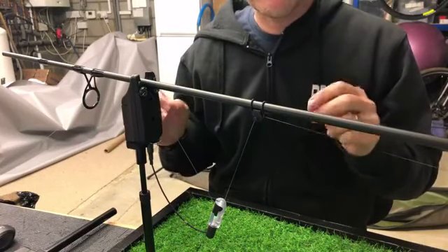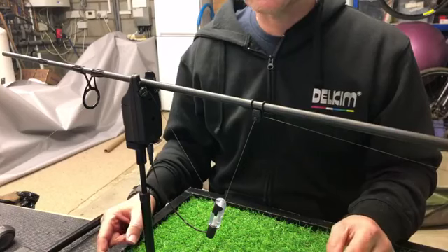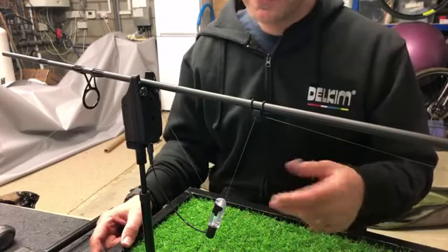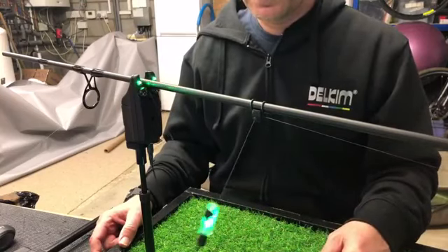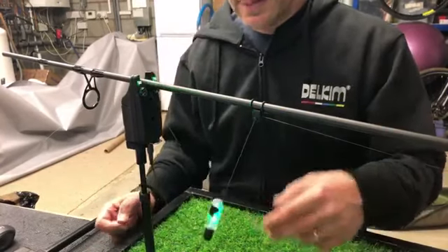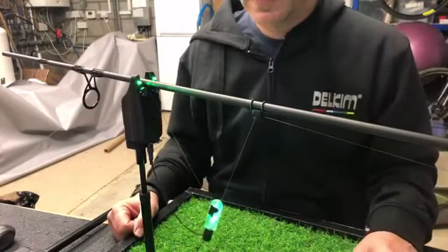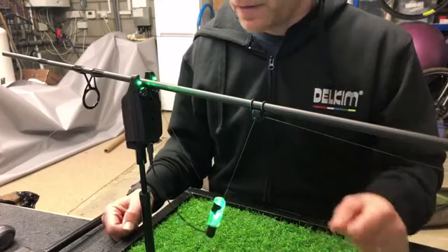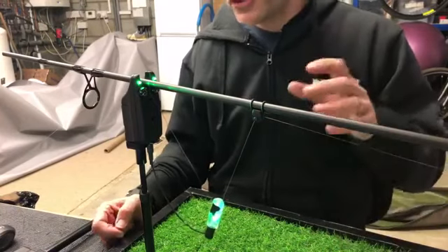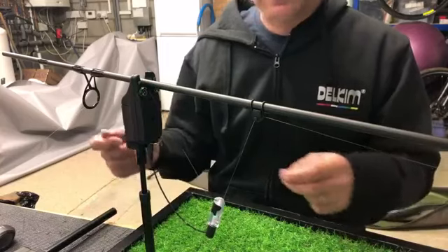If you're getting false bleeps — or you're sitting next to somebody using a Delkim and it's going beep beep beep all the time — then they're not using it right. Just whacking it up to maximum is not the best way to get the most out of the alarm. The key thing to start with is a stable setup. Make sure things are not moving around, because that's going to always cause compromises in your ability to get the most out of it.